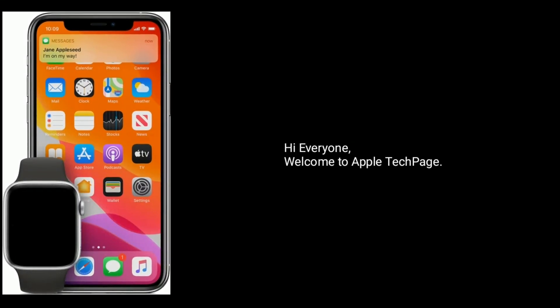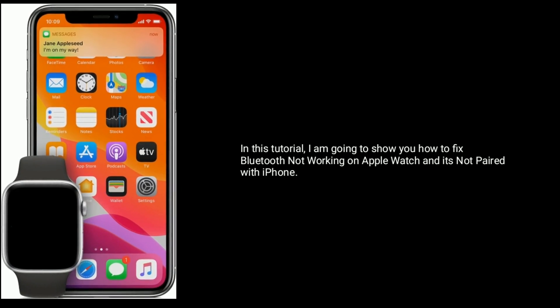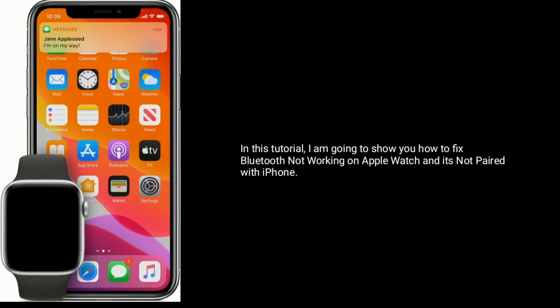Hi everyone, welcome to Apple Tech Page. In this tutorial, I'm going to show you how to fix Bluetooth not working on Apple Watch and it's not paired with iPhone. Solution one is enable airplane mode and disable it.